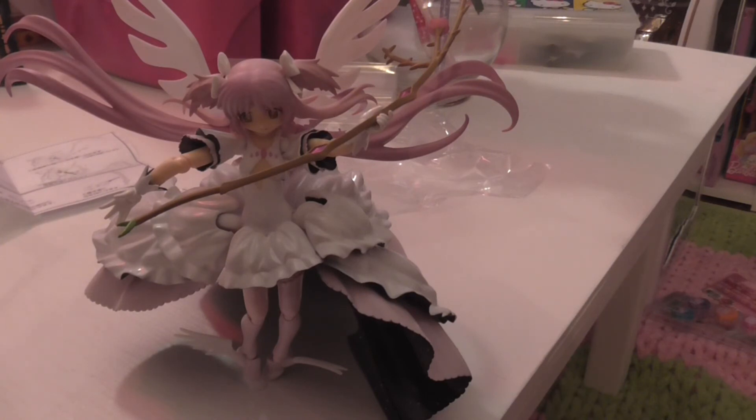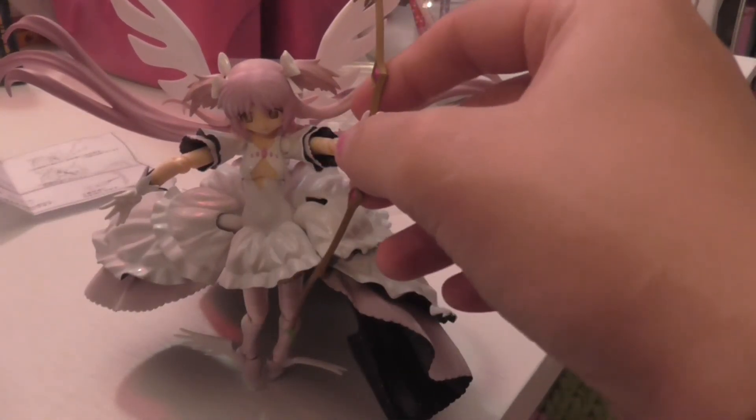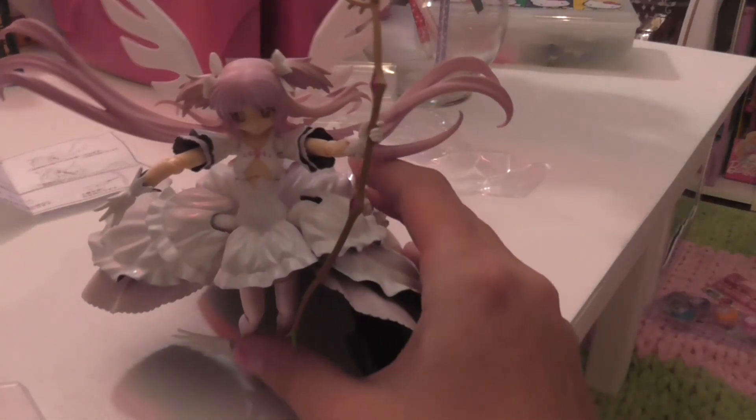Let me know what you guys think of the Ultimate Madoka. If you have her, let me know if you had any problems with the stand, because I don't know what I'm gonna do now — whether it's superglue the stand permanently in, though that doesn't seem like a good idea, or just trying to get a new one. I don't know if Figma, if you go to the Figma site, or Max Factory — what company this is — has new stands you can order. But I'll have to go check after I get done filming this. That is my review and unboxing of Ultimate Madoka Figma!